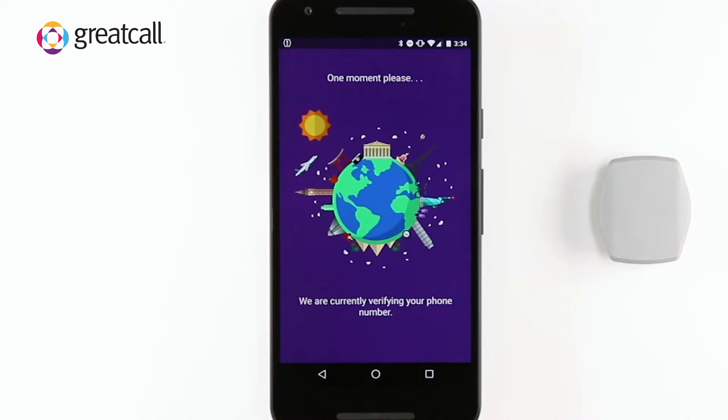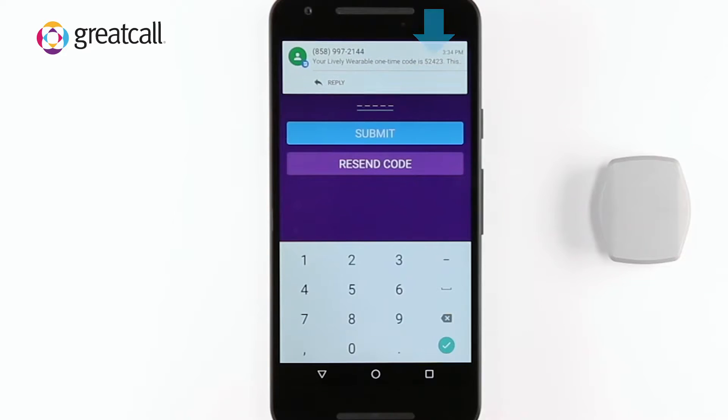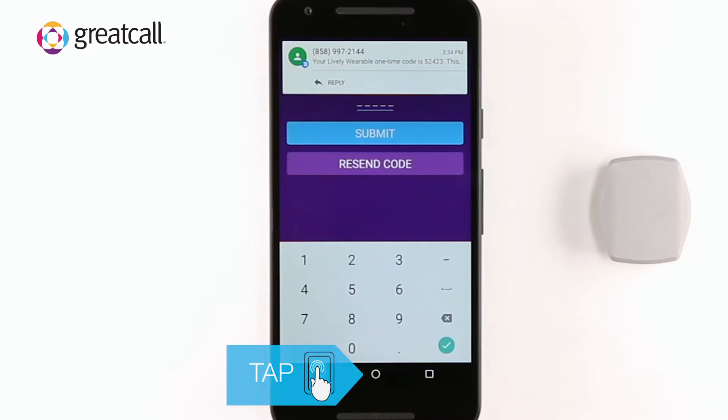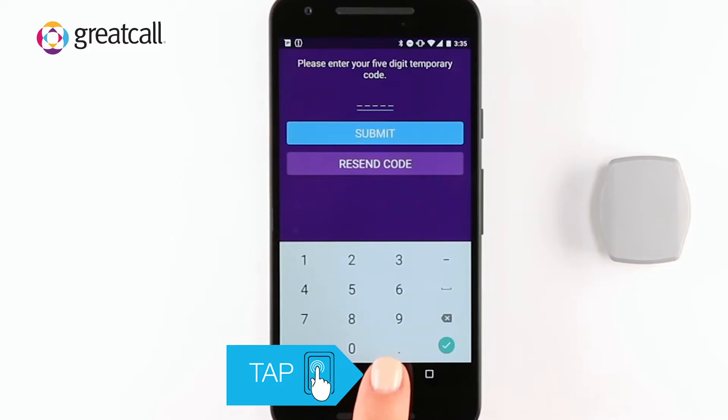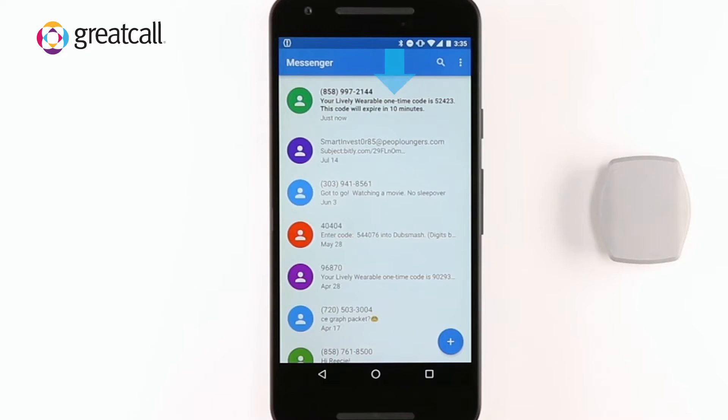Please allow a few moments to pass. The device will proceed to the Success screen, then tap Next. A text message with your five-digit PIN should come through. To view the text message, tap Home to exit the Lively Wearable app and tap Text Messages. The first text message should be from Lively Wearable with your five-digit PIN.